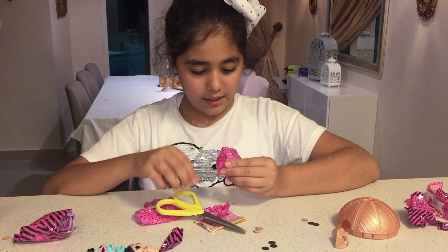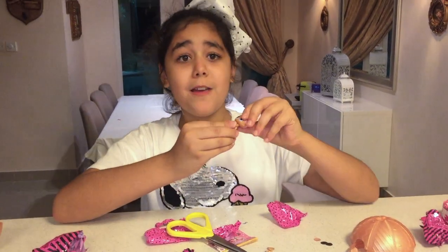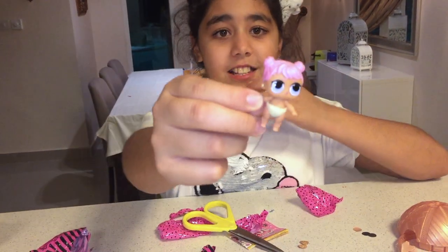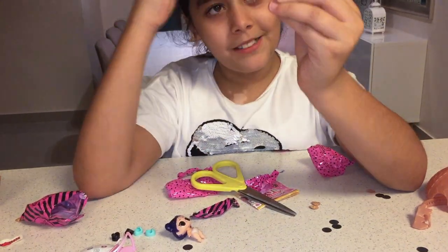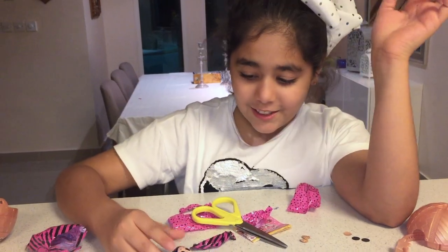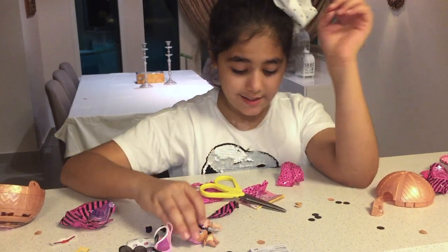Here's another baby! This one has her hair all up and her hair is pink with a diaper. So these are the two little babies. She also has blue eyes.